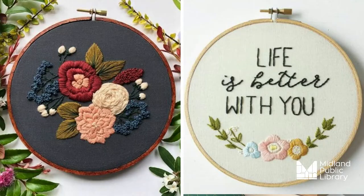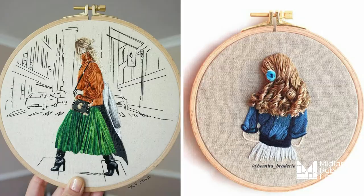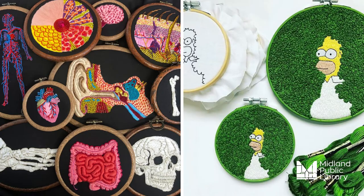Embroidery is the art of decorating fabric, among other materials, using a needle to apply thread, yarn, and other mediums like beads and sequins in intricate patterns and designs. And it can look like this, this, this, or even this.